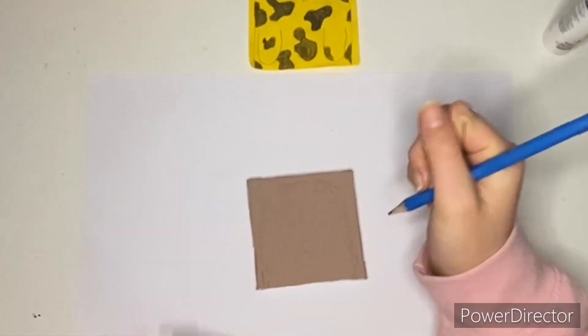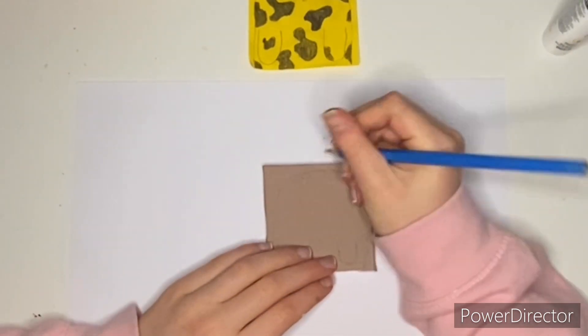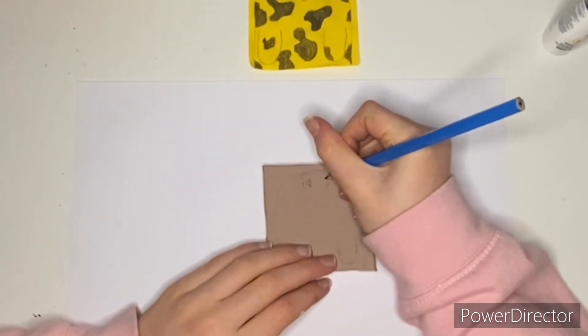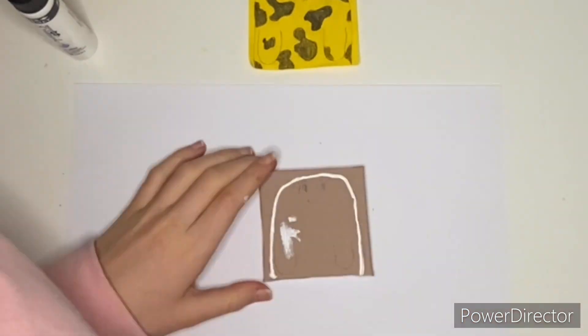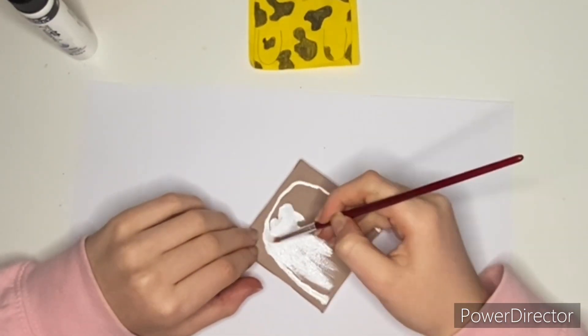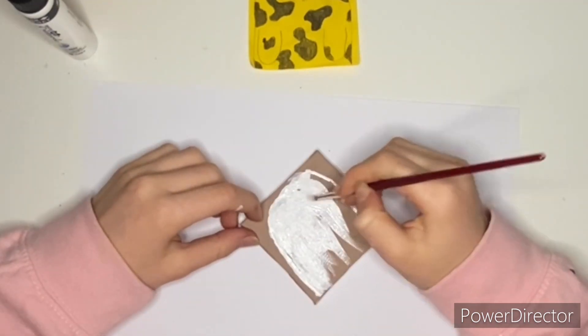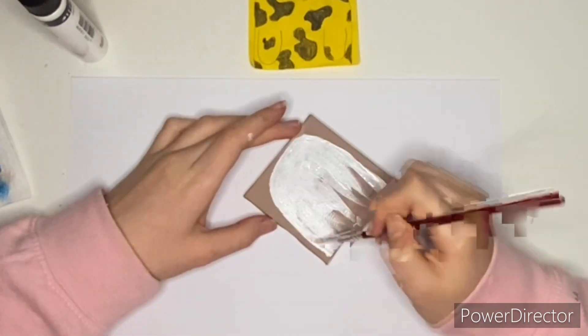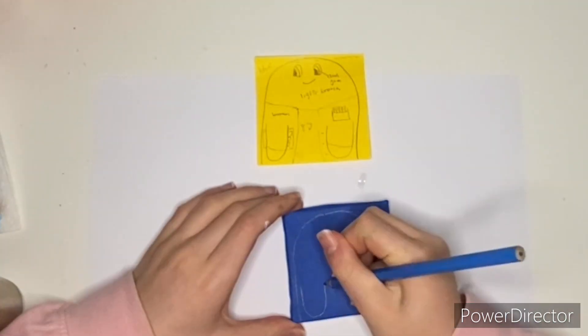I do apologise, but I am missing a lot of footage. I don't know where it's gone — it's not on my camera, nothing. So there are a good few clips missing in places, but I'm going to show all of the finished mini paintings at the end so you can get a good look at them.